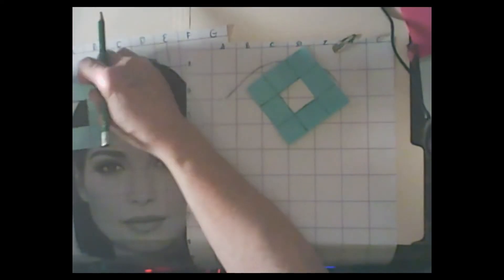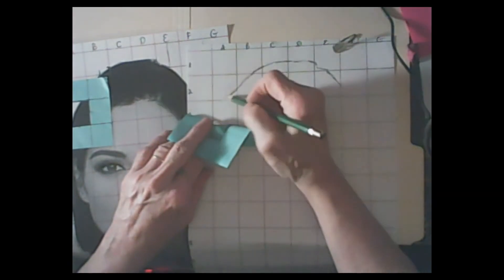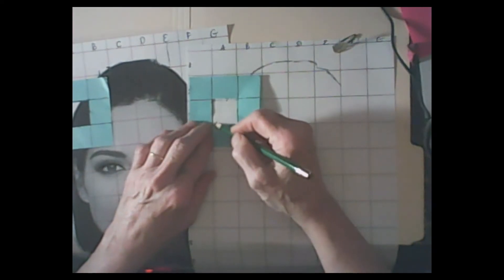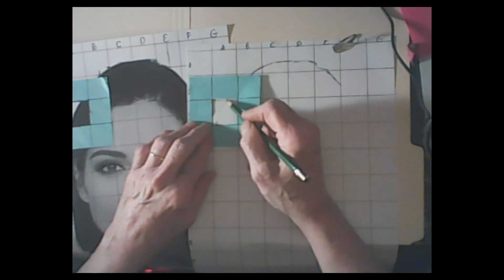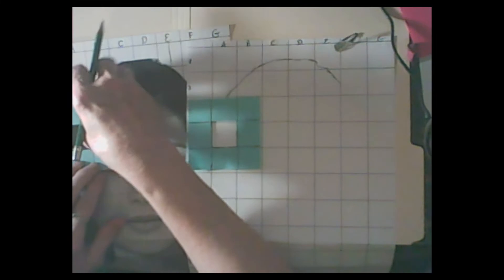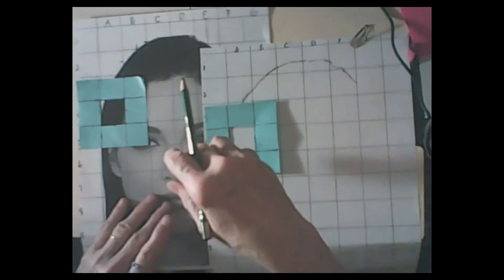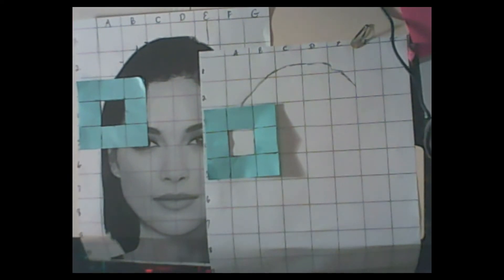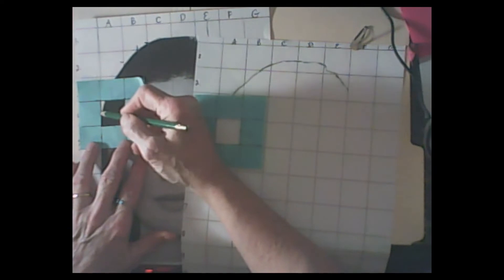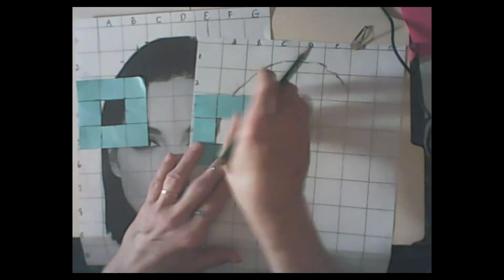Now coming down to 3A - put that on there, take this and bring it down to 3A. First find our connection, which is about right there, and this goes down almost all the way over but not quite, so you want it to go about like that and then come over about like that. You'll do this step by step for each square. Now this area only has the outline right here - just a little bit of an outline - so go like this and then come down about right there.